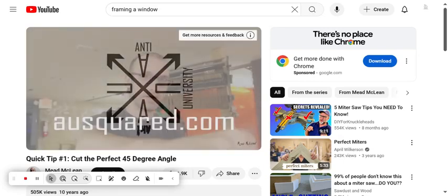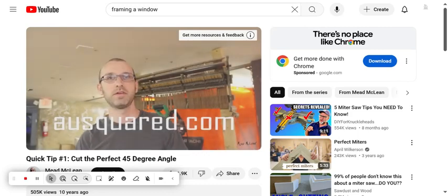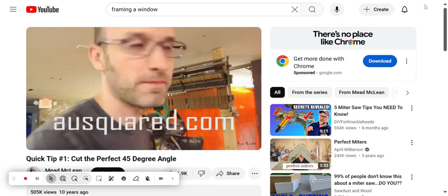Hey, this is Mead from AUSquared.com, back with a quick tip in the woodshop today. Let's get started.